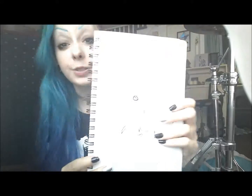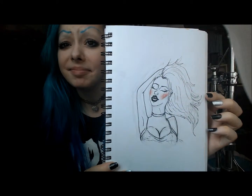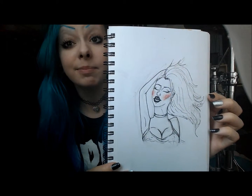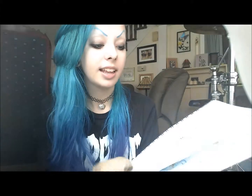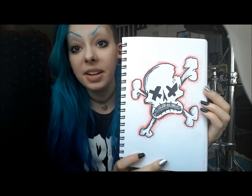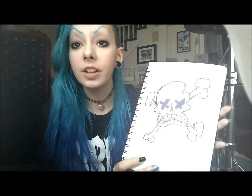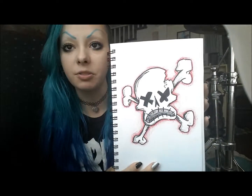And I also drew yesterday this chick. It doesn't make that much sense — I don't know what I was trying to do here. And then I also drew this really emo thing. I'm not sure about it either — I was just feeling really emo, I guess, so I just drew this. I actually think it's kind of cute.